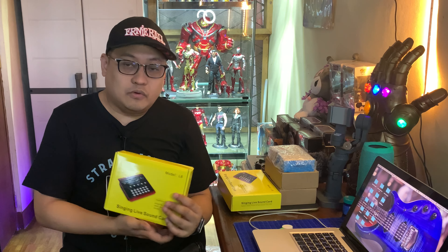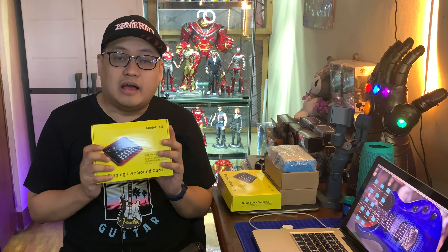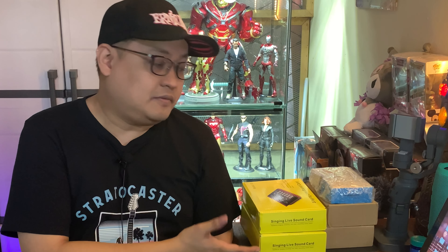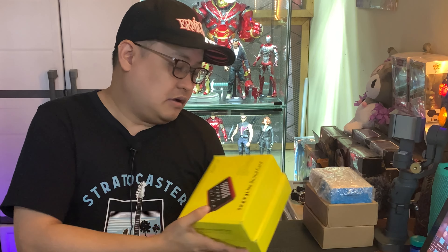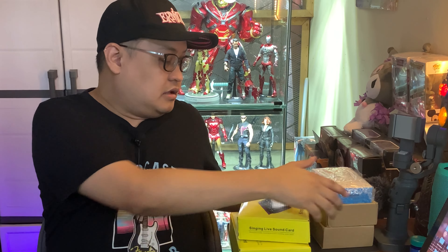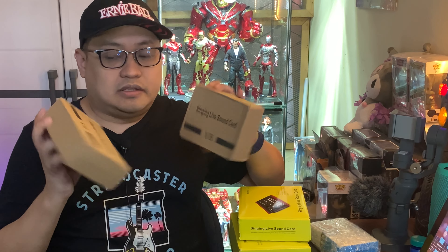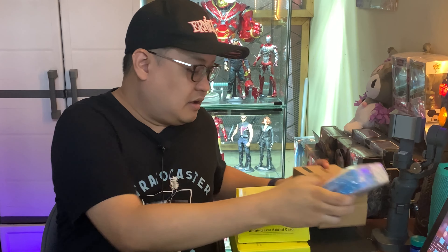And we will be reviewing the L8 soundcard. Re-review ko ito pero stand by at the end of this video para ma-explain ko sa inyo kung paano kayong magkakaroon ng chance para manalo nito. I will be giving away 2 L8 soundcards and 2 V8 soundcards, tsaka isang Boya lapel mic — ito yung gamit ko ngayon. Kaya hindi na ko gumagamit ng dynamic mic ngayon.